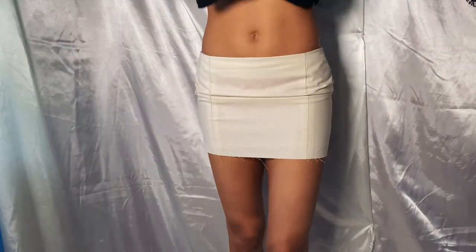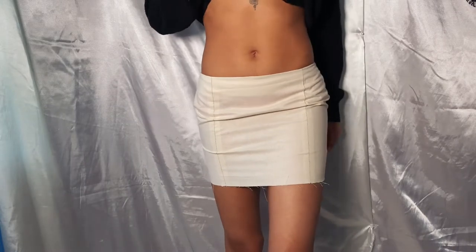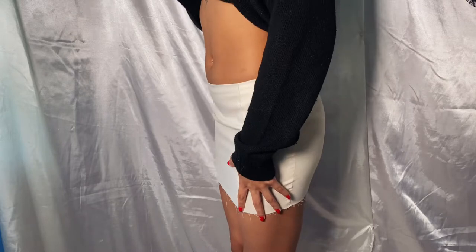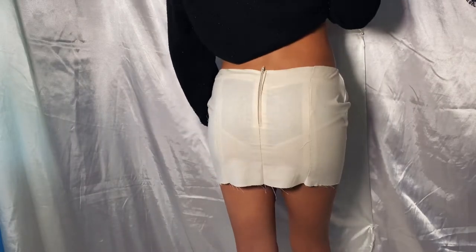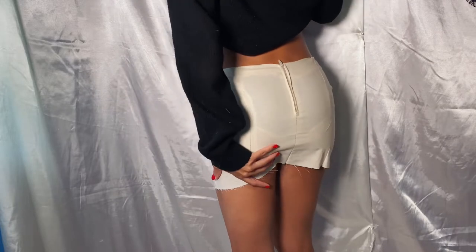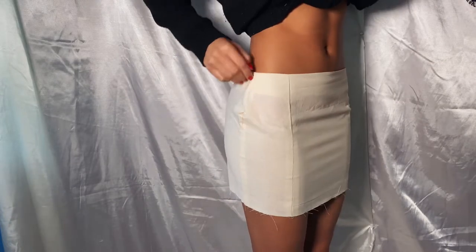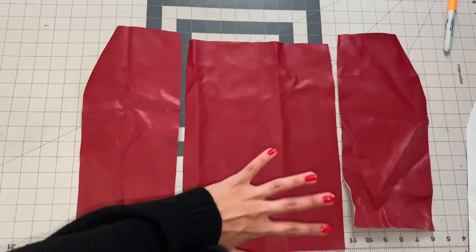We're jumping right into the video today because I did forget to film an intro. I just made my mock-up of my skirt to test it before I move on to my final fabric, and the fit is pretty spot on. I just need to add to the length and also fix a little bit of gapping at the hips. Other than that, I'm really satisfied with the way this mock-up turned out.